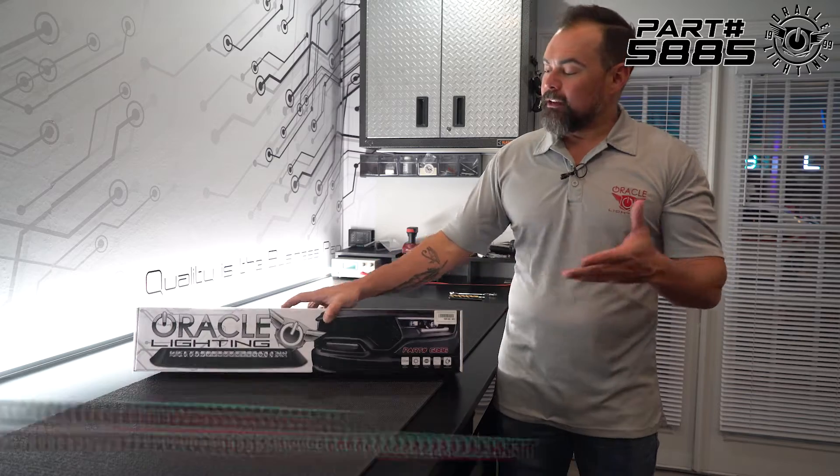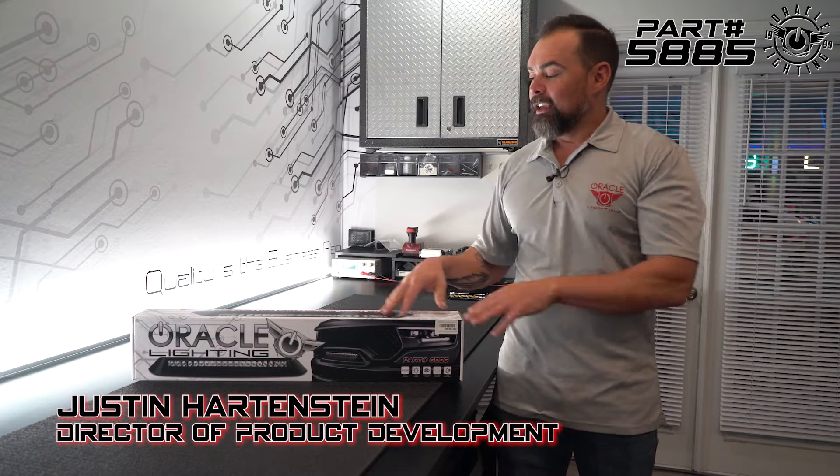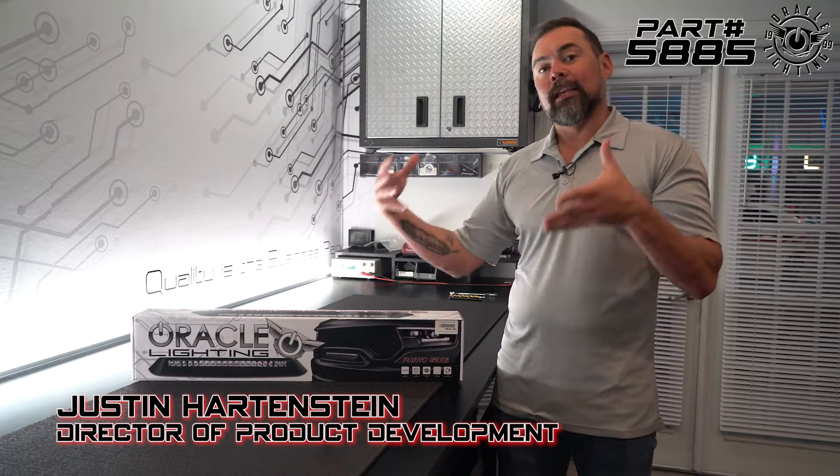Today we're going to take a look at how to install the new LED flush light bar system from Oracle Lighting. This is going to fit the Ram TRX and Rebel, and what's really unique about this product is rather than most light bars, which are just a metal bar with metal brackets, this actually is molded to take the same shape as the bumper, so it has a much more factory look.